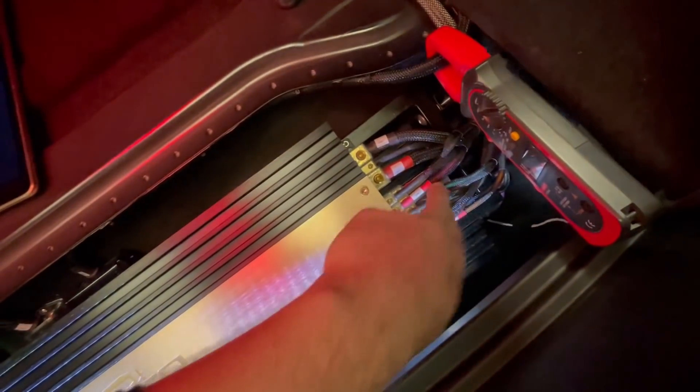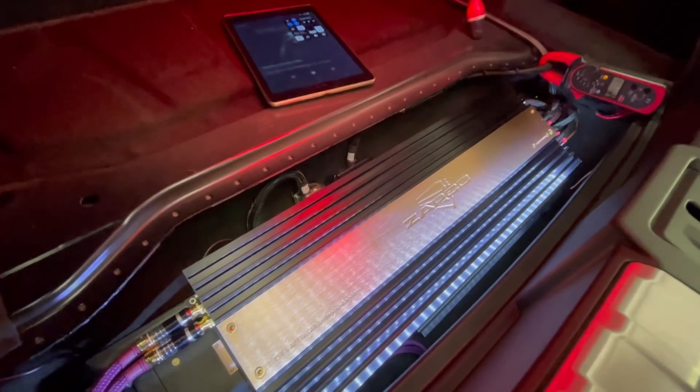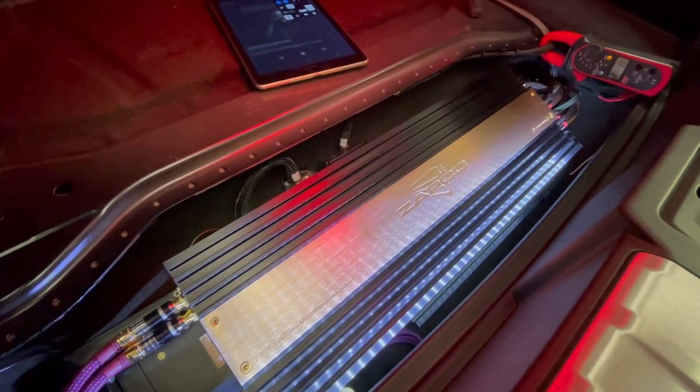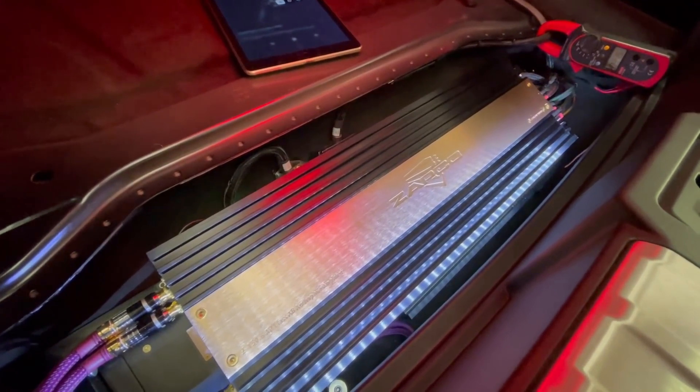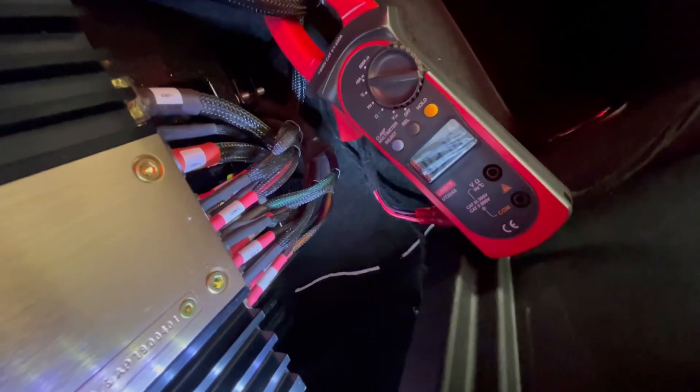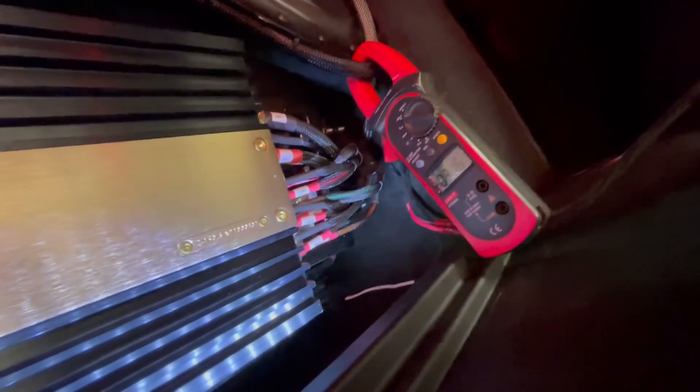Then we have the 400.2 underneath — that's running the subs in this car on 4 ohms, so we have 400 watts for each sub. The system is tuned pretty bass-heavy because the client likes proper low end.